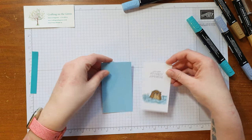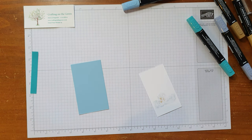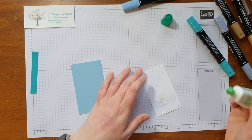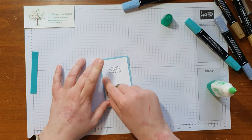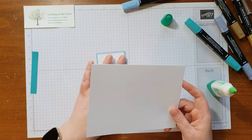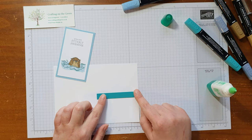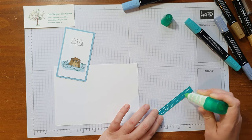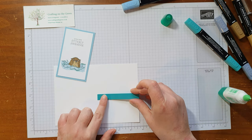He's all coloured in, so now I want to stick him onto his blue background — looks very smart with a blue background. I'll find my glue and get that stuck on, roughly in the centre. Then I'm bringing in the card, and I've got the strip. I want it to go just under halfway — I'm not worried about it being exactly halfway, obviously you can stick it wherever you like.